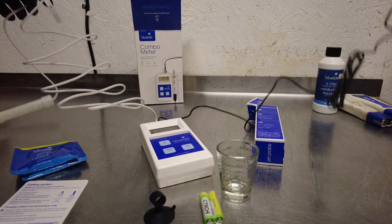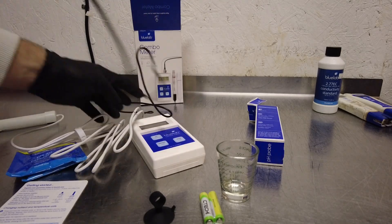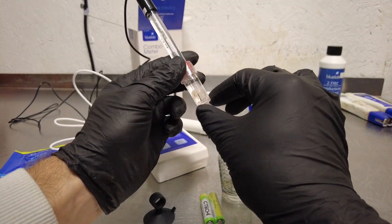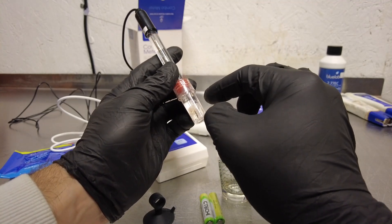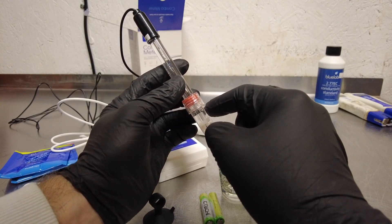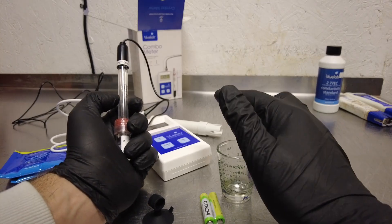These cables are pretty lengthy — definitely around six feet — so you've got some distance, which is nice. One thing you'll notice on the pH probe is it comes with KCl solution in the storage cap. You always have to make sure the probe tip is covered in that solution. Never store it in reverse osmosis, distilled, or deionized water — that screws up the chemistry of the probe and pretty much kills it.